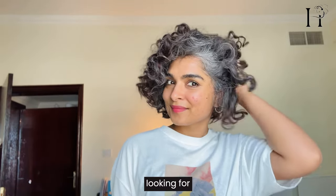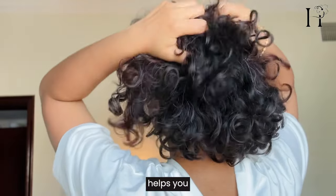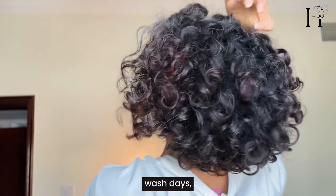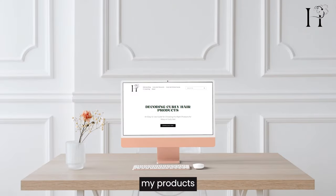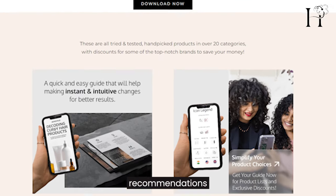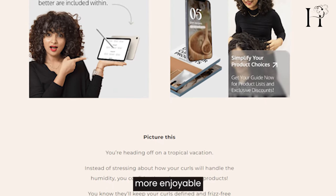If you're looking for a hair product that not only protects your curls but also helps you keep them looking fresh during and between wash days, then this is it. Don't forget to check out my products guide for more useful and multi-purpose products like this one — it's packed with recommendations to make your curly hair routine easier and more enjoyable.